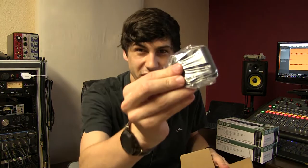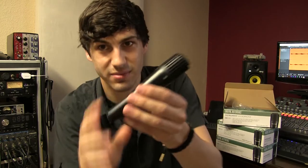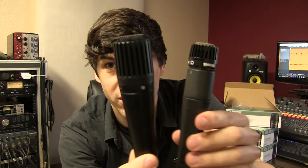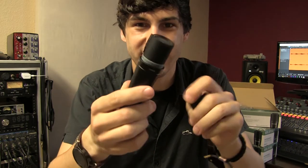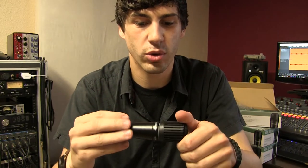Opening it up, it's got a cheap mic clip and then the actual microphone. It kind of resembles a 57, but it's super cheap — plastic, definitely not the quality of a Shure microphone at all. But what do you expect for 50 bucks for three microphones? They claim it's just a regular instrument mic, basically the same thing you would use a 57 on. So let's throw it on a cab and see what it sounds like on guitar.